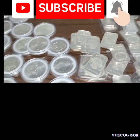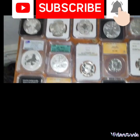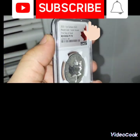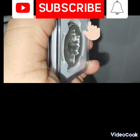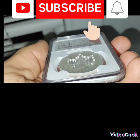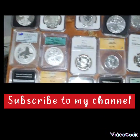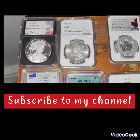This is another part of my collection — this is most of my custom numismatic coins that have value. I like this Canada coin here, you see the leaf on the inside — look at that, that's beautiful. Sometimes I collect these type of coins, you know, they have high value to them.